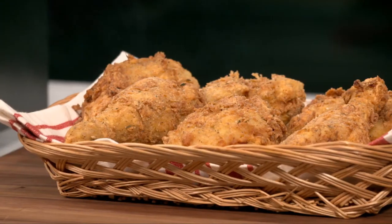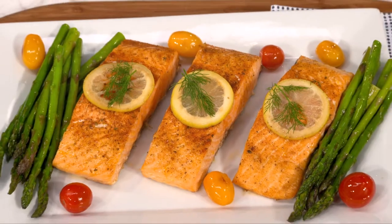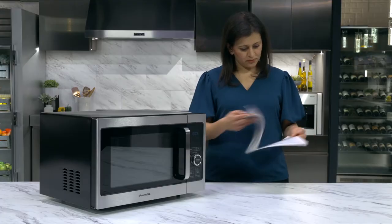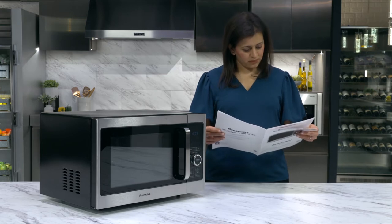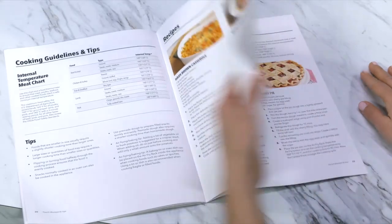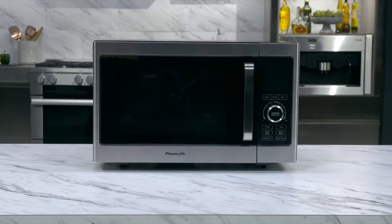Operating your PowerXL Microwave Air Fryer is very easy and puts the convenience of microwaving and air frying right at your fingertips. It is important to review your owner's manual thoroughly to become familiar with how to operate, cleaning, care and safety, and you'll even find some delicious recipes you'll love. Now let's review the basics.